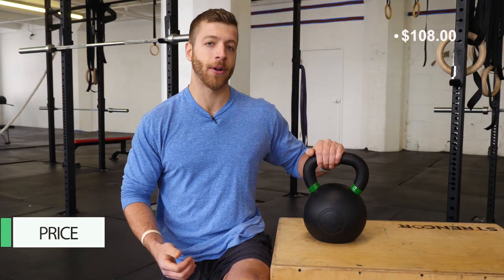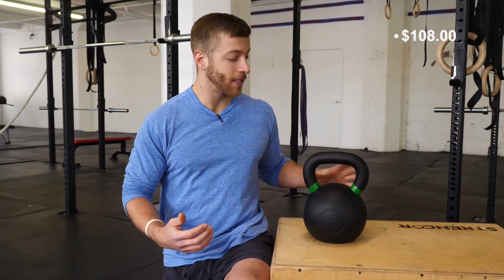So how much does this kettlebell cost? It comes in at $108. That is a little bit more expensive than other kettlebells we've seen at this weight, but there is the rubber coating finish and the first run iron ore, so it is going to be durable and last a while — though it is definitely on the more expensive side.